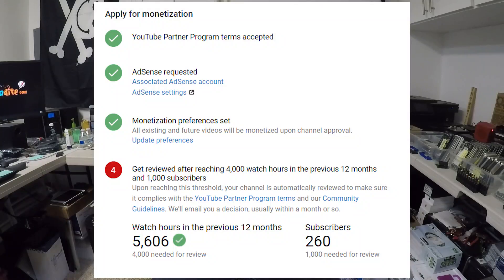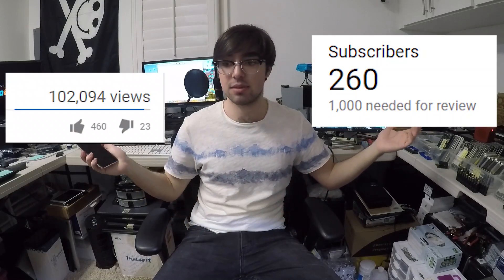I can't afford an iPhone X because unfortunately YouTube requires that you need a thousand followers to monetize your videos. I have a hundred thousand views but I don't have the followers, so I can't get money and I can't buy an iPhone X. But luckily my dad has one.